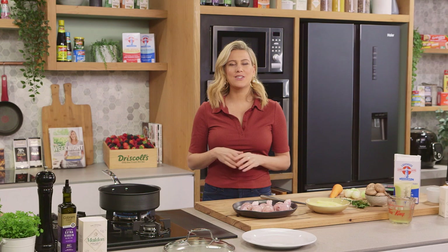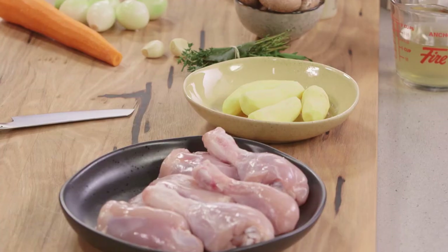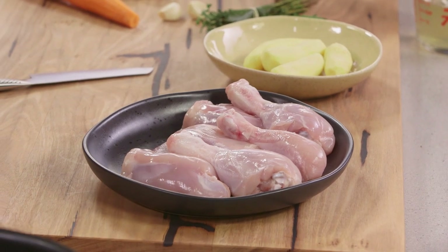There's hundreds of different ways to do a chicken stew but this one would have to be one of my favorites. It's a very simple, very classic French way of cooking chicken on the bone.